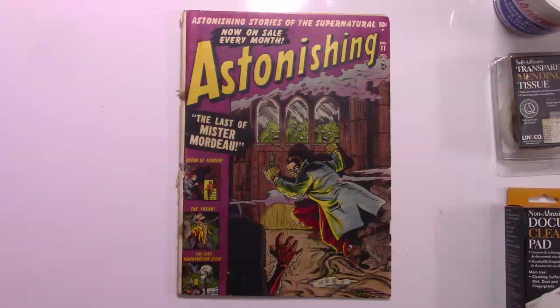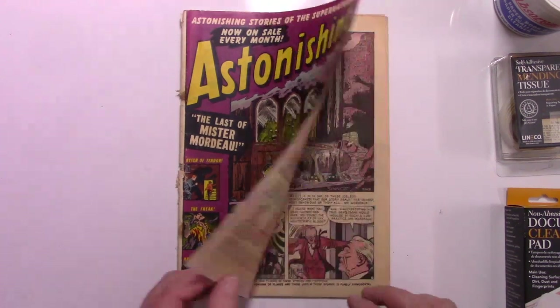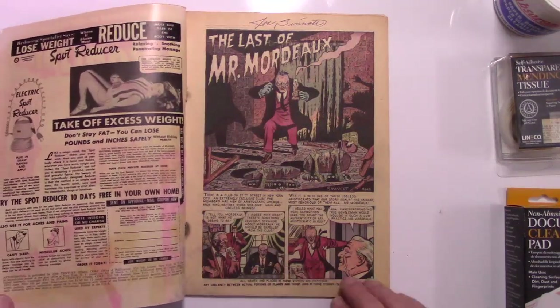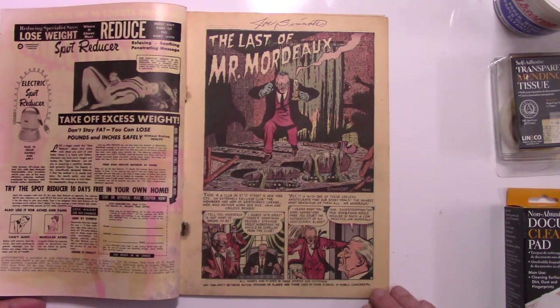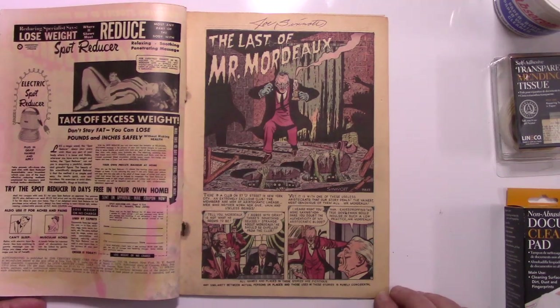Greetings friends. The first comic book we will be looking at is Astonishing Number 11 from 1951. This was published by Atlas with Stan Lee as editor. This particular issue is rather special to me because on the interior of the comic book, the story 'The Last of Mr. Mordell' was penned and inked by Joe Sinnott. When I went to interview Mr. Sinnott for my documentary film Haunted Thrills, he signed it.